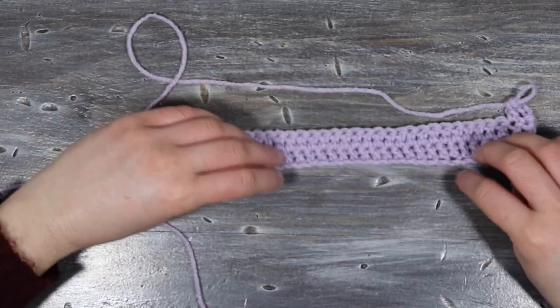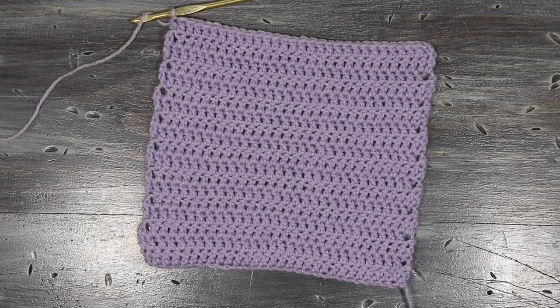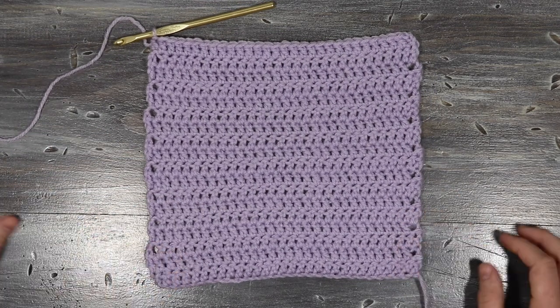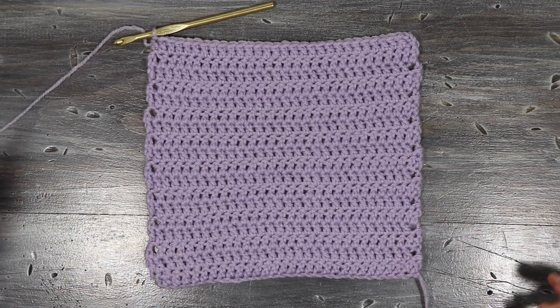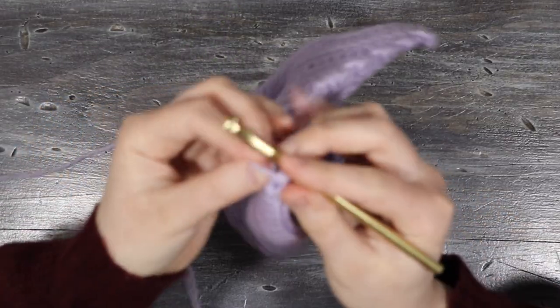I'm going to continue until I get to the point where I want to start my decreasing for the neckline. For my top I did this for 18 rows, or until the piece measured 10 inches. Now we're going to start decreasing to form the neckline.